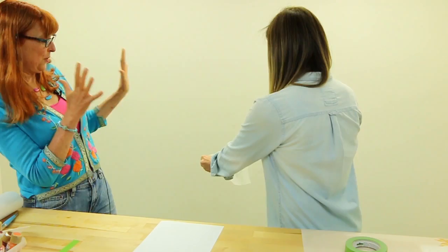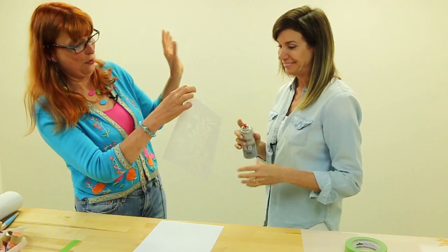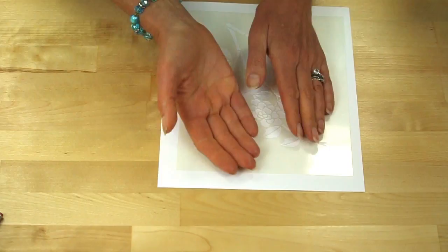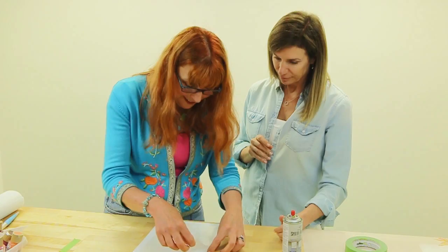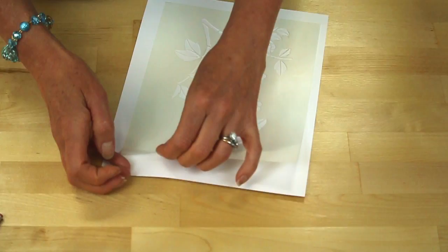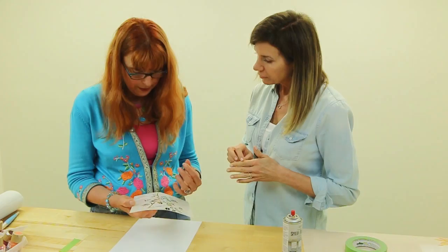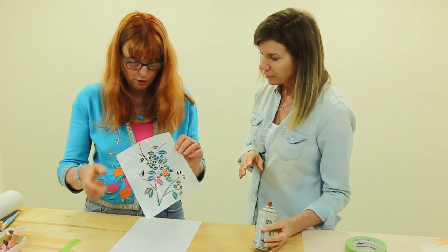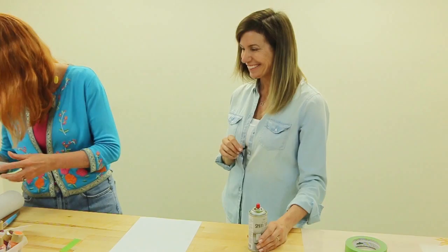I'm going to try the spray adhesive. Hold it 12 inches away — a light mist. Now if I put this into position, normally a light tack on the back would be enough to hold it. But this is all over my fingers — it transfers and it's left a lot behind. That could damage your stencil. So you want the light tack repositioning adhesive, but just a mist across the back — don't squirt it. That really is a disaster.